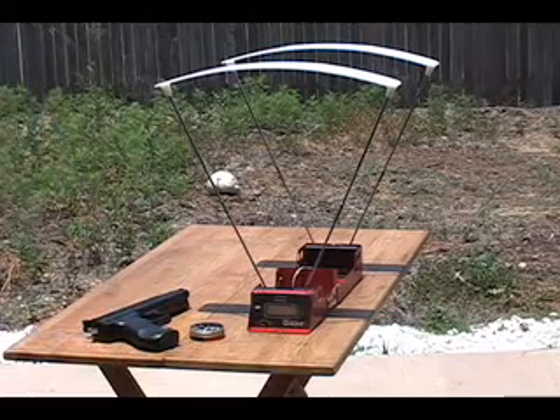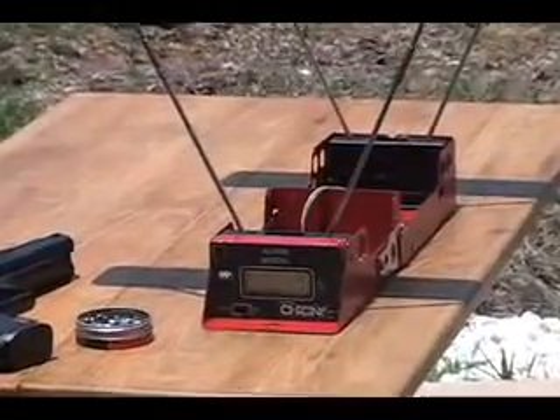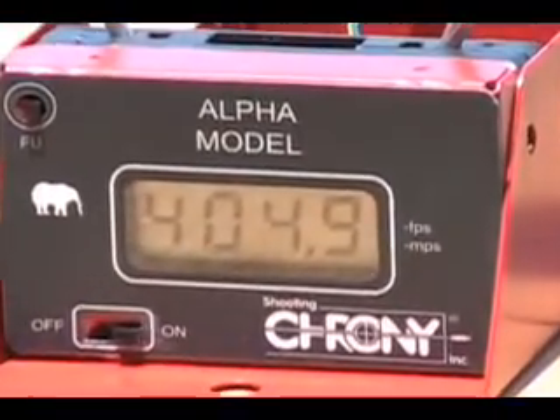The diffusers just cut the sunlight so it is more even on the sky screens — they get a better shadow. And when we zoom in, we see the velocity instantly displayed. If you can flip a switch, you can run a chrony.